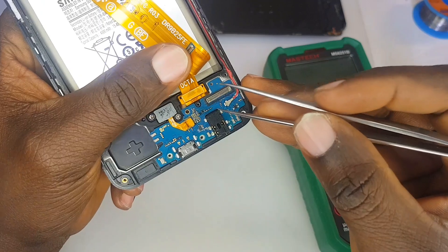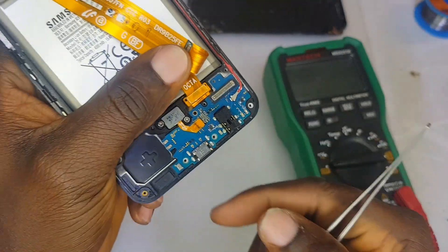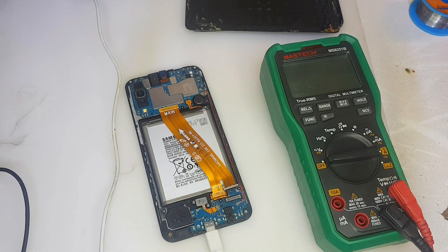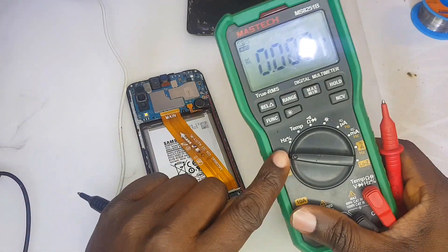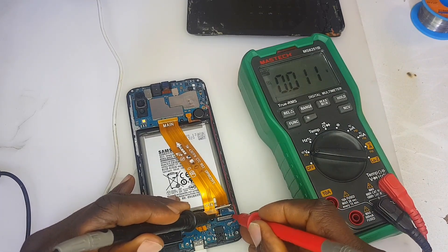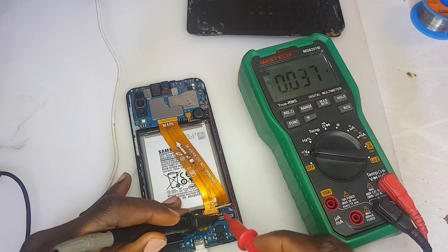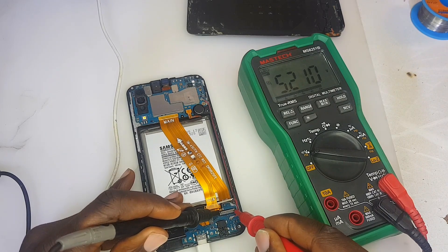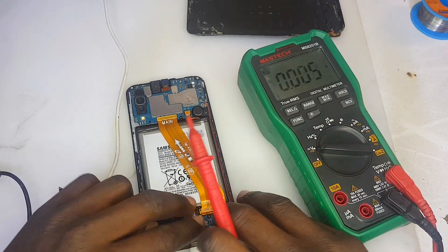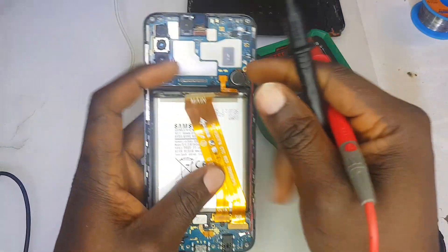I have removed the flex cable. Take a closer look — that part and that part is where we are going to place our meter probes while inserting the cable. Putting the multimeter on DC mode — direct current mode — black probe on left and red on the right. We are getting 5.2 volts, which shows the charging system is okay and is taking current to the subboard side.